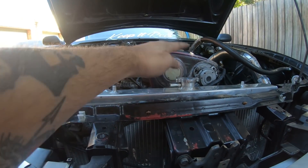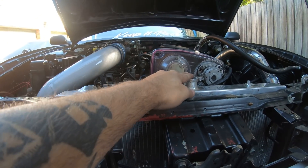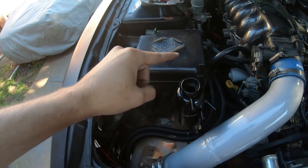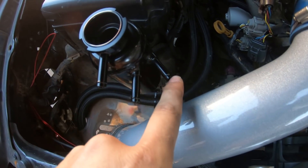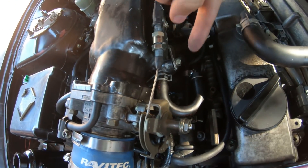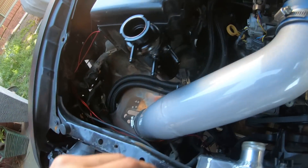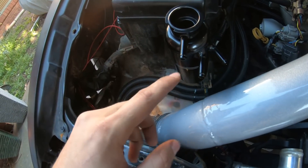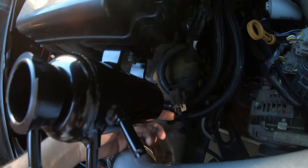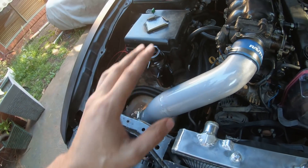This radiator cap becomes a dead cap, so there'll be no pressure on this cap, and then you put the pressure cap on the swirl pot. Then we're going to run the lines: one line runs underneath and up through here onto that port, this one runs to the overflow, then the bottom one goes to the bottom hose.